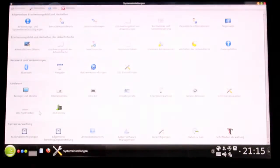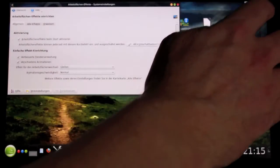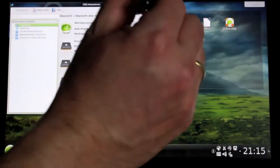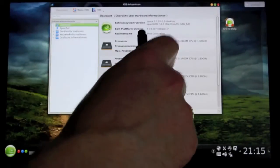OpenSUSE Linux 12.3 is really great — it is running out of the box. Please keep in mind I am not a Linux expert, and therefore it is not customized by me for this slate; it is just as it looks when you install it. But as you can see, finger and stylus are supported out of the box.